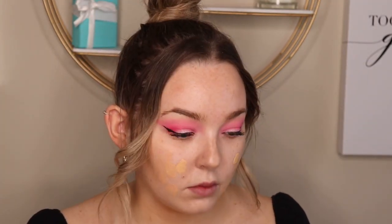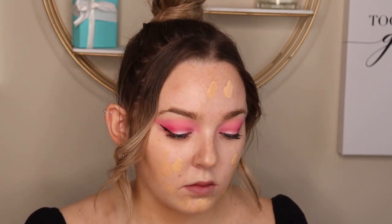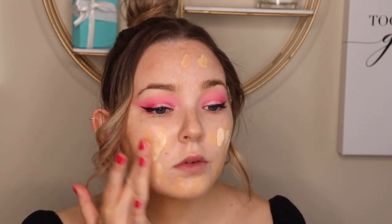Next I'm going in with the YSL All Hours Foundation. I'm kind of in between shades so I'm just mixing a darker shade and a lighter shade to get my perfect shade for my face. Using that exact same brush, I'm just going to buff this right into the skin.